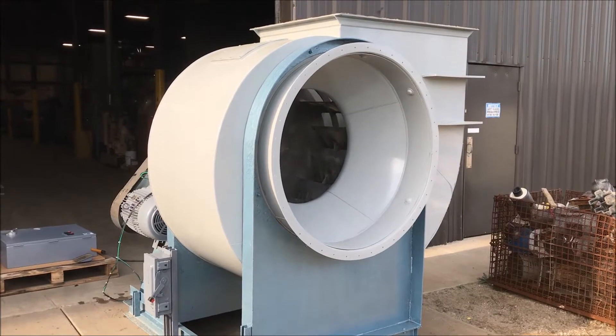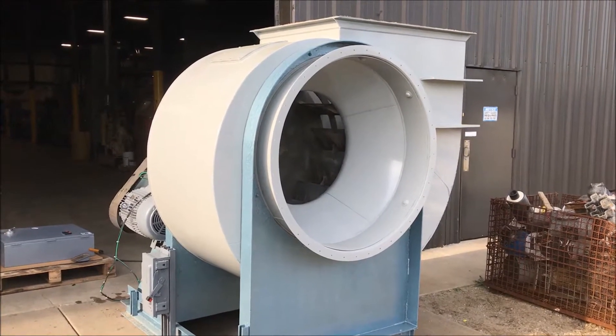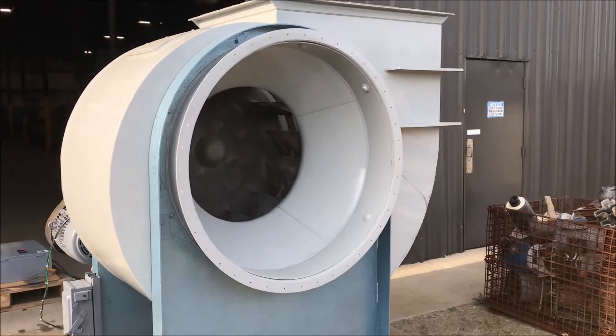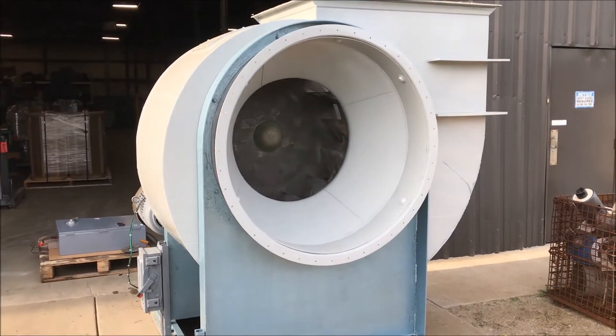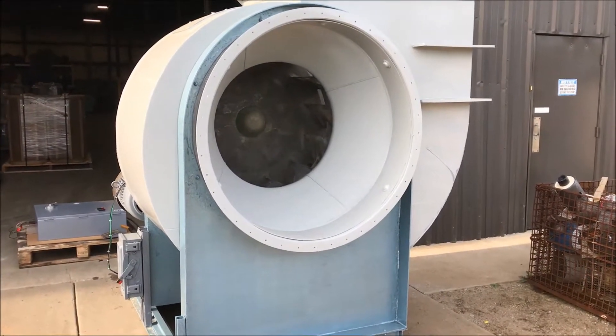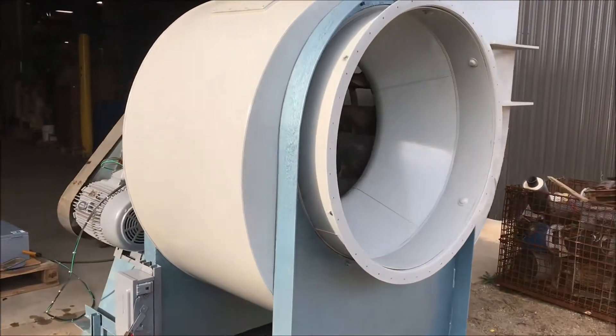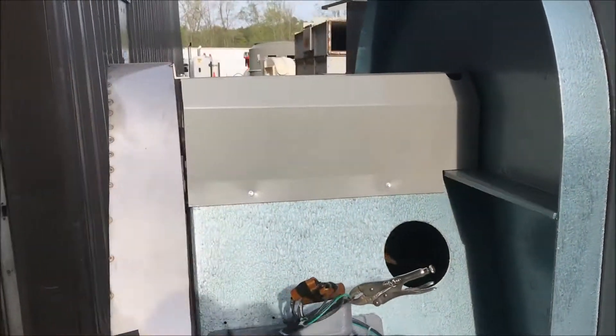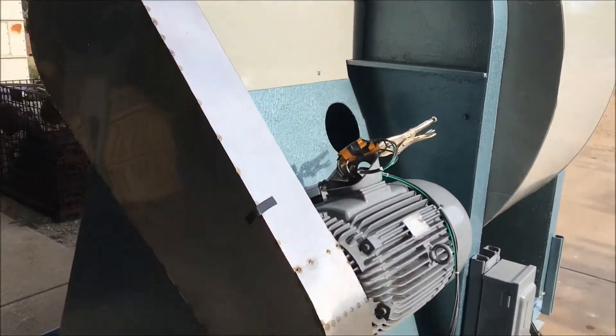Hello, today you're looking at the exhaust blower for our fume scrubber FS2050. It is a 10,000 CFM horizontal fume scrubber and this is the exhaust blower that goes with it. The purpose of this video is just to see and hear it in operation, so I will turn it on so you can see and hear it.